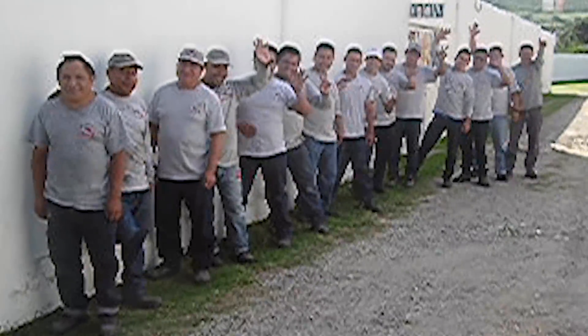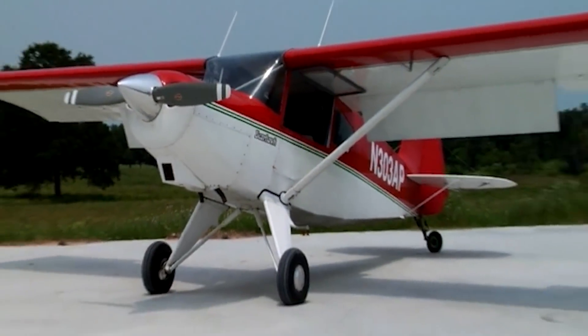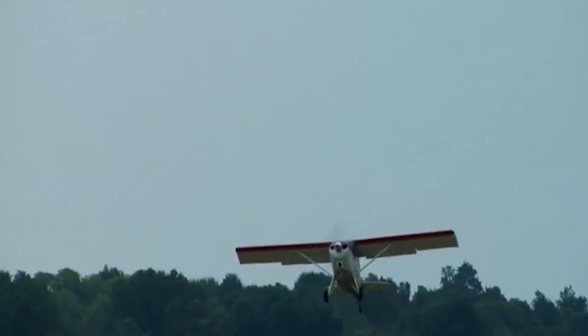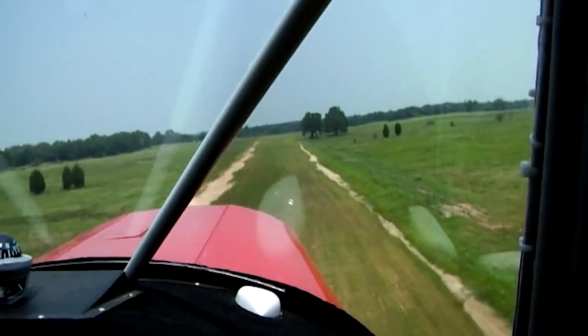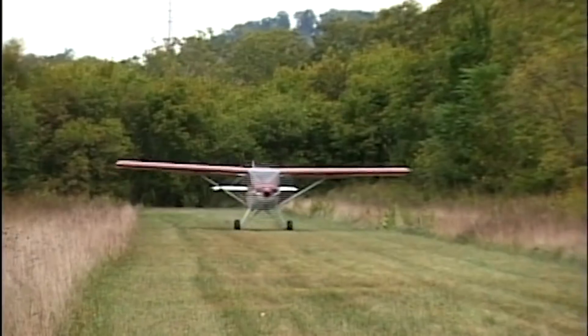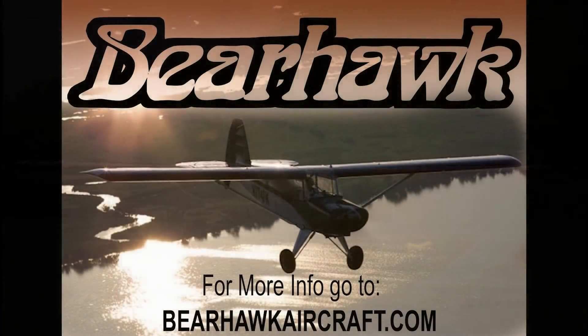We hope you've enjoyed seeing a little of how we make the quick build kits at our factory for the Bearhawk line of airplanes. We try very hard to build the best quality kits. Over the years, we've had a lot of compliments on our welding and sheet metal work. While the quality of the kits is very important, equally important is how the planes fly. Bob Barrows is a very talented design engineer, and his planes are universally appreciated for their flying qualities. To learn more about our three models of airplane kits, please visit our website, bearhawkaircraft.com.